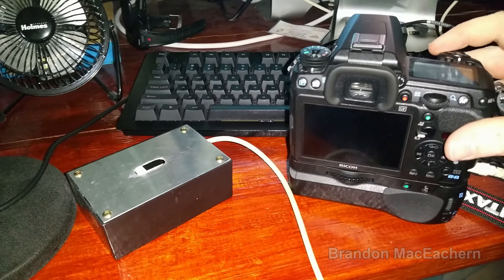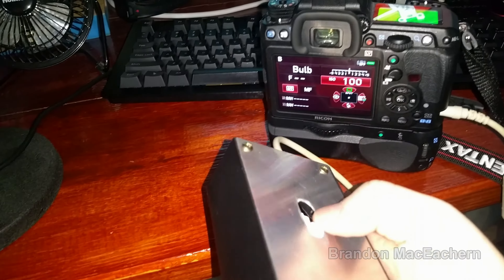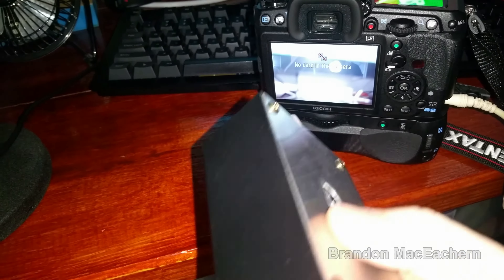Let me go ahead and turn the camera on, select 28mm, and watch this. And it worked!